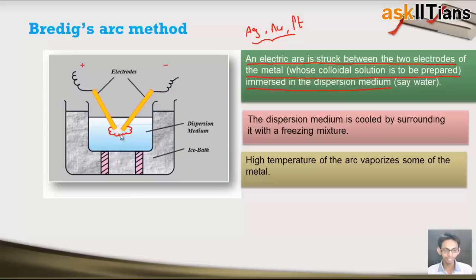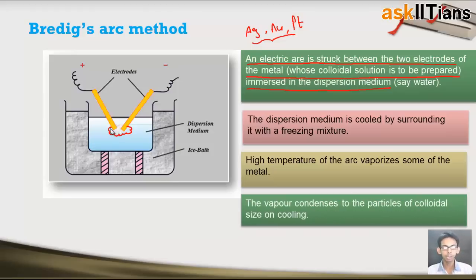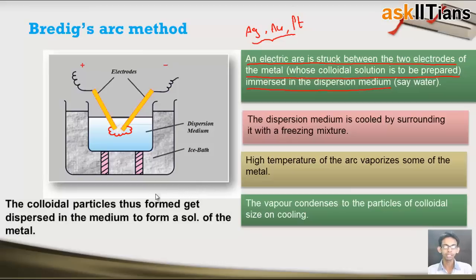The high temperature of the electric arc increases the temperature of the system greatly, and the metal starts vaporizing. Evaporation of the metal takes place, and these metal vapors go into the dispersion medium which is very cool, and thus they condense there to form particles of colloidal size. The vapors condense to colloidal-size particles on cooling, and the colloidal particles thus formed get dispersed in the medium to form sols of the metal.